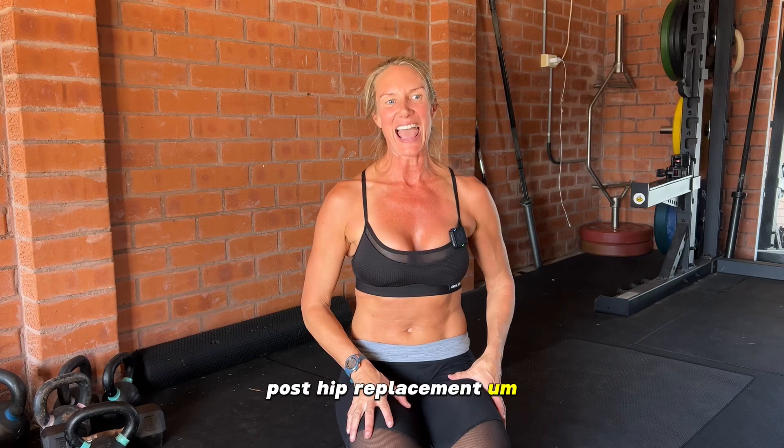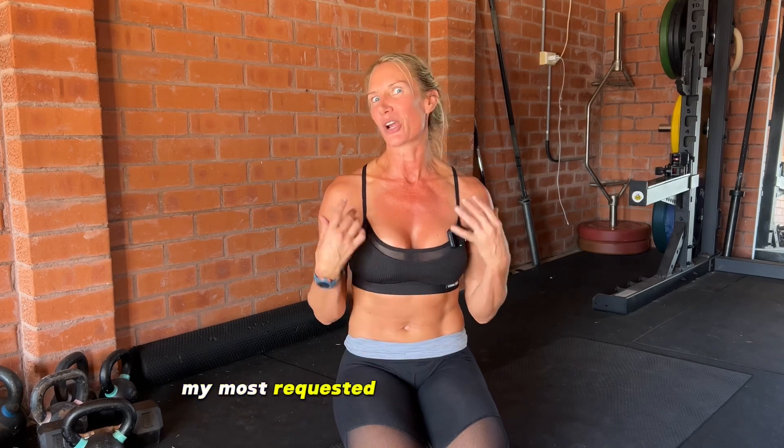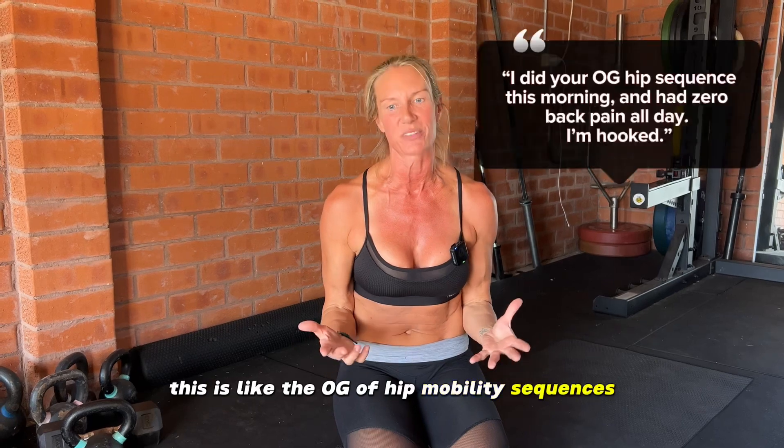Welcome guys, this is my first official YouTube video post hip replacement and I'm going to keep it short and sweet. I'm going to take you through my most requested hip mobility sequence — this is like the OG of hip mobility sequences.